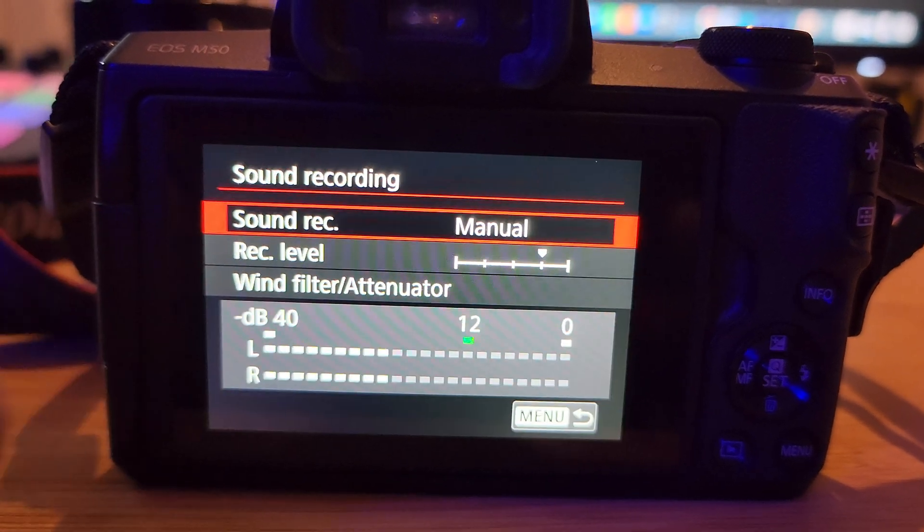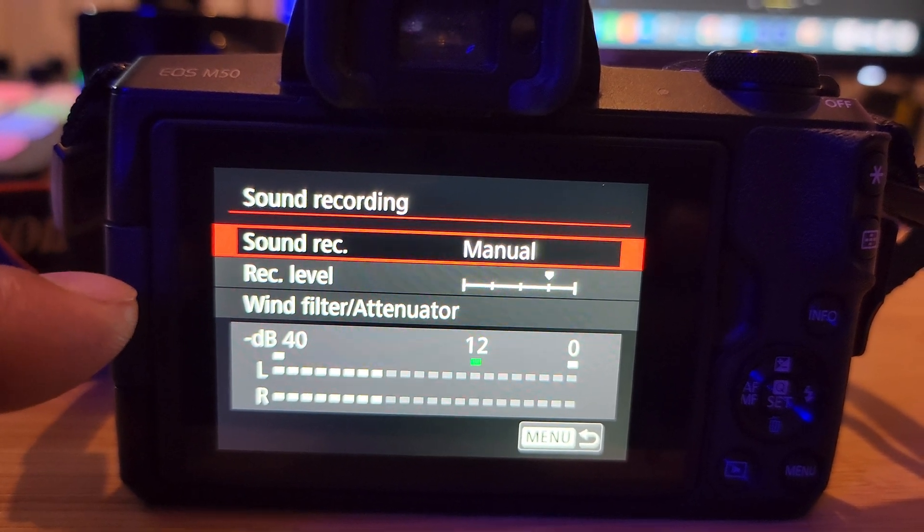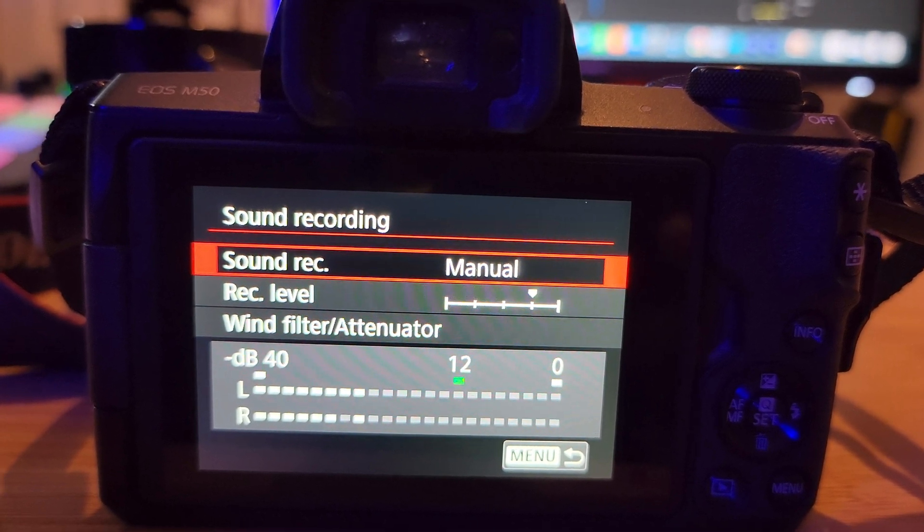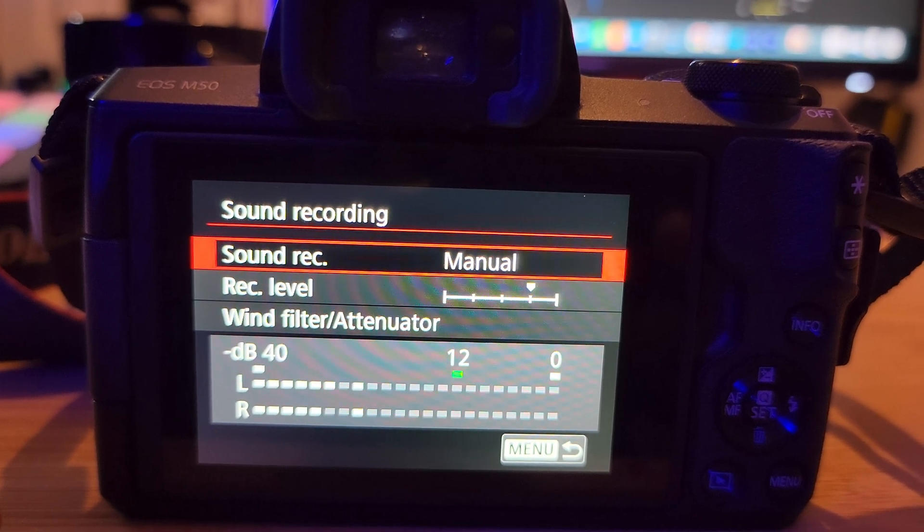First thing you've got to do before you start recording: make sure your camera audio — your DSLR, your mirrorless camera — has audio turned on. It doesn't matter how good the audio sounds coming from the cameras, it doesn't matter. Just make sure that the audio is on on all your cameras when you start your recording. Then give 10 seconds of silence with your audio — I'm going to show you a little bit the reason why I do 10 seconds of silence.